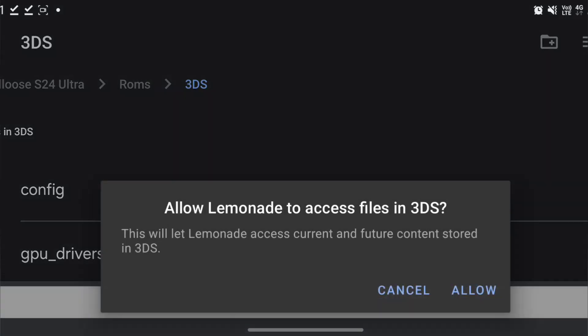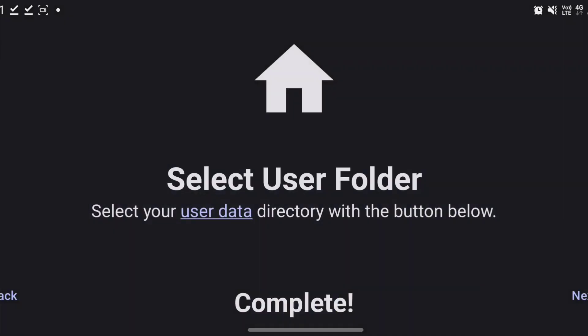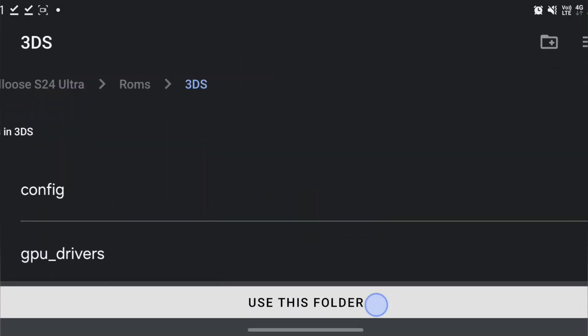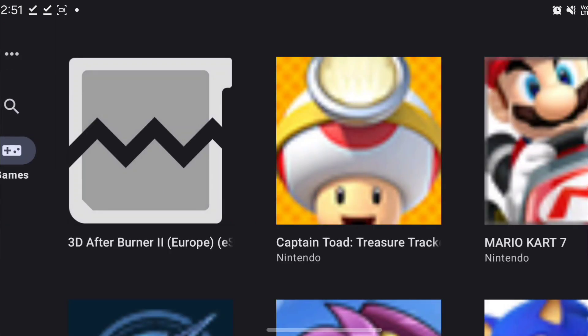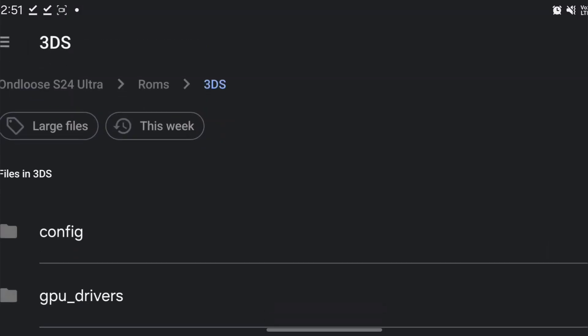Allow it to use this folder, allow it to use the same folder where your ROMs are, hit allow, go next, continue. Then before we do anything, go to the three little dots and go to GPU driver manager, and hit install.